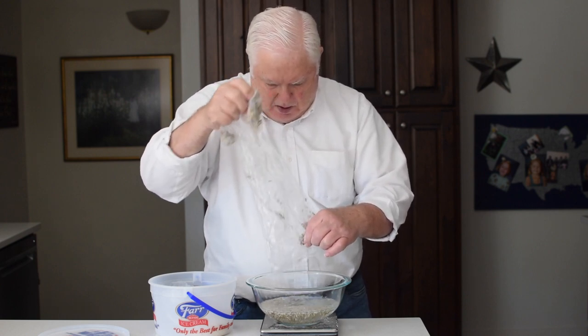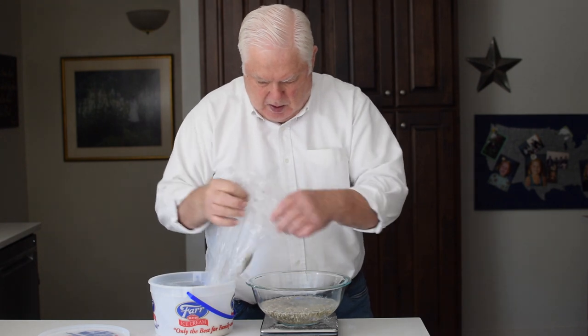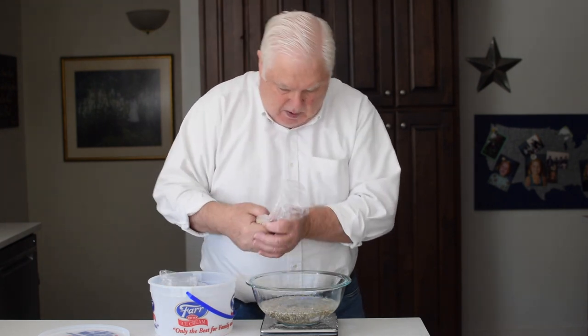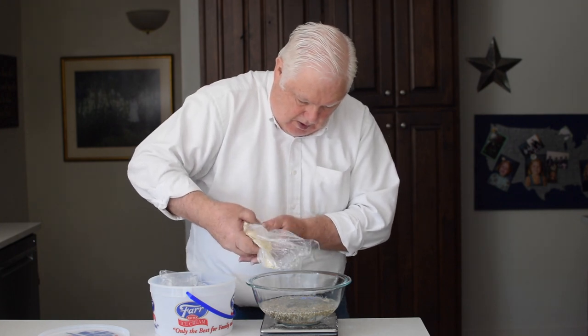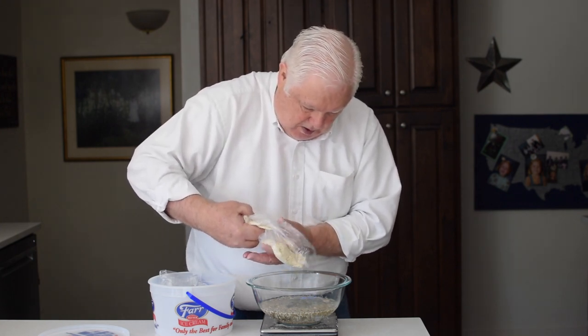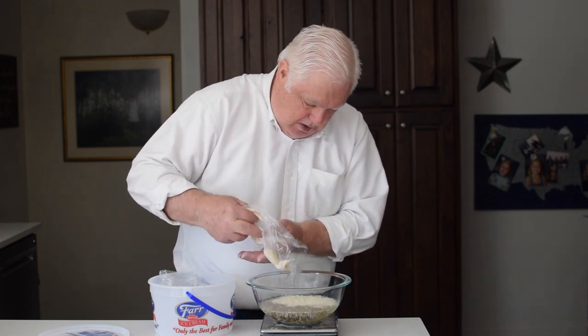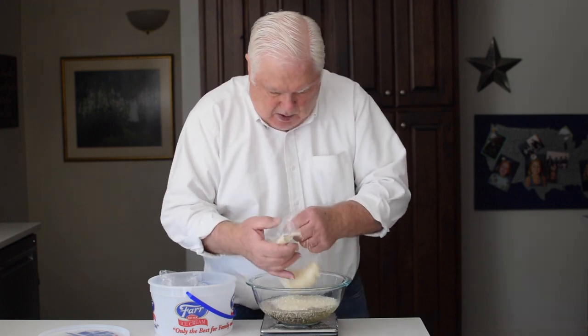I would be interested to know what grains and/or seeds you include in your bread — please share your ingredients in the comment section below the video. My seeds, soaking in water, will sit in this 2.5-quart Pyrex bowl with the lid on for two to three hours.